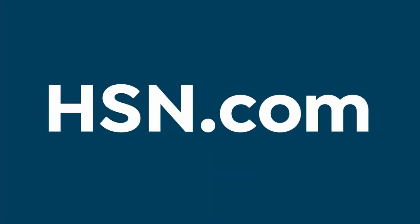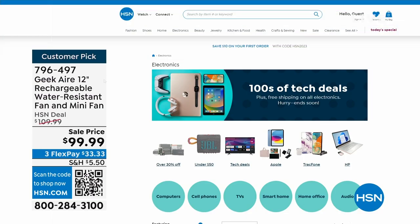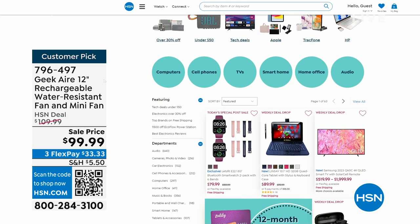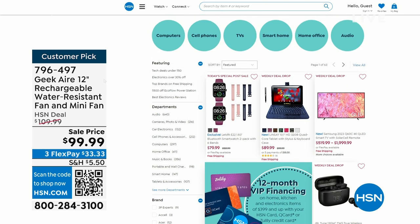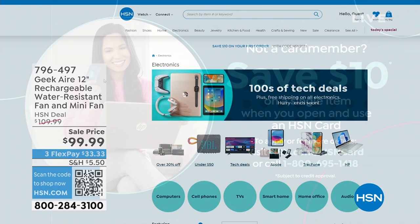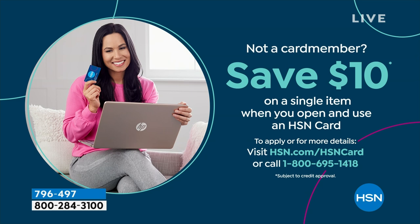Also, if you want to save $10, apply for your HSN card. It's apply and buy — you buy your first item and we give you $10 towards it. 1-800-695-1418 is the number. If you don't have an HSN card, I would definitely get it because lots of perks come along with that. When I come back, another emergency must-have item — I own this. It's called EcoFlow. We have a fabulous deal when I come back.